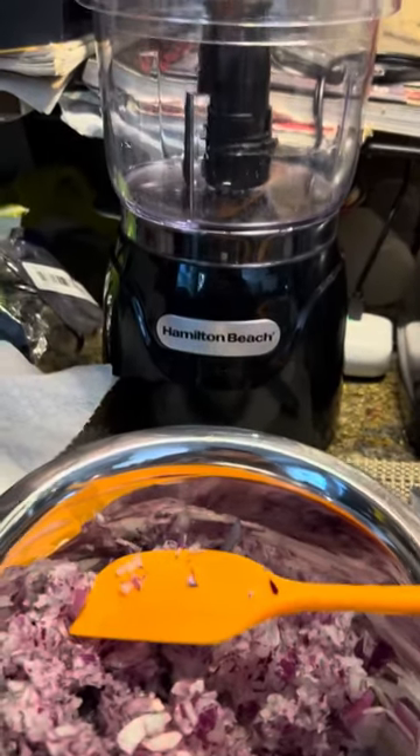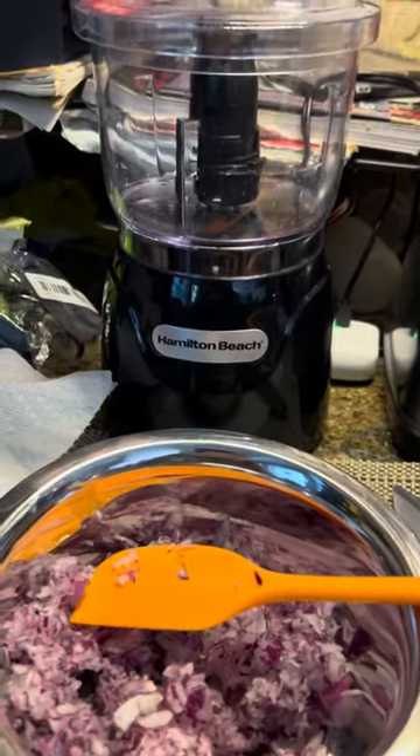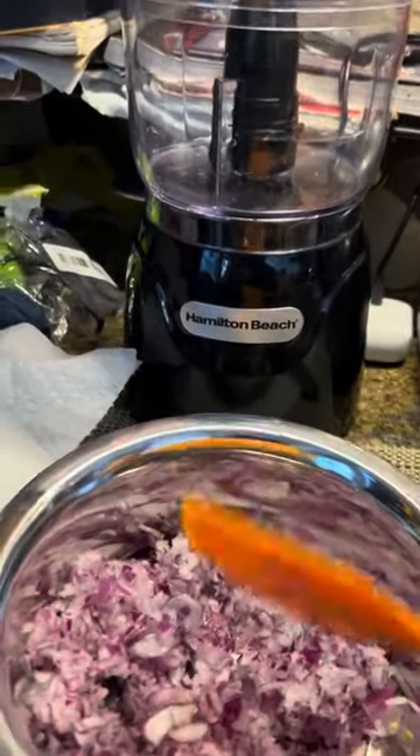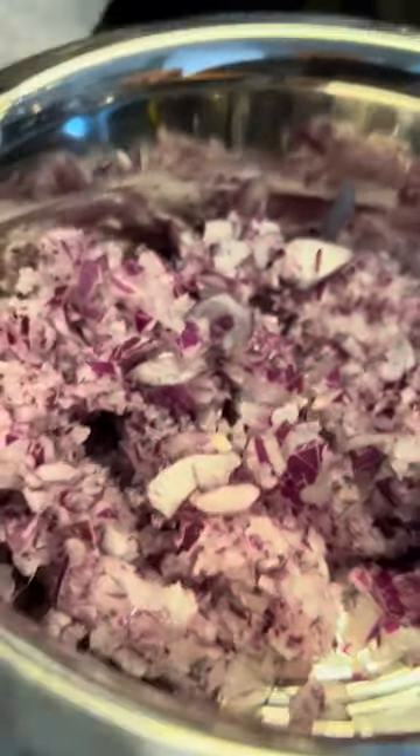Alright, ladies and gentlemen, just to let you know, I bought this new Hamilton Beach mini chopper. I took a whole red onion, cut it in quarters, and put it in, and pulsed this for 10 seconds.